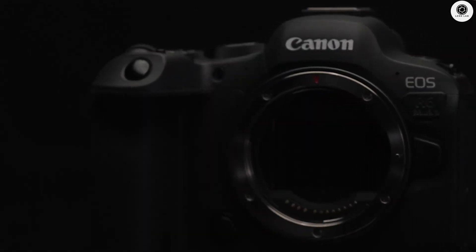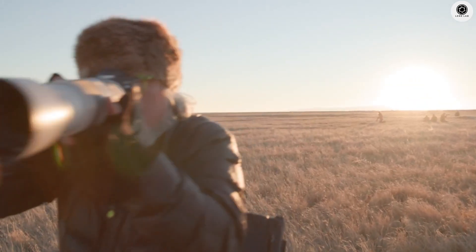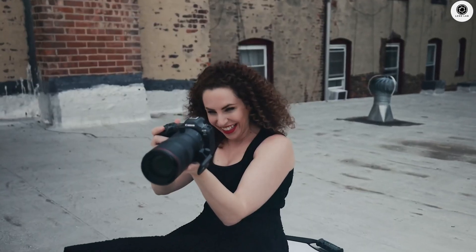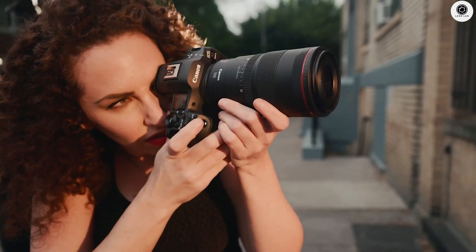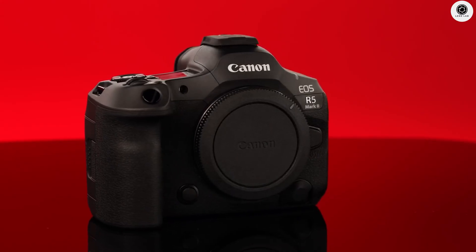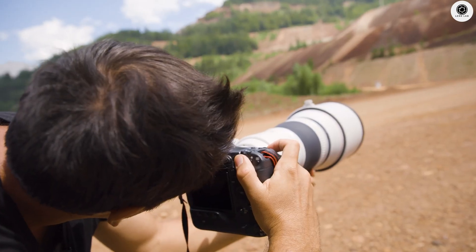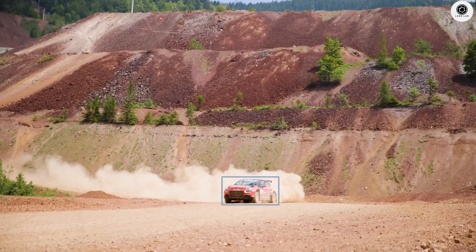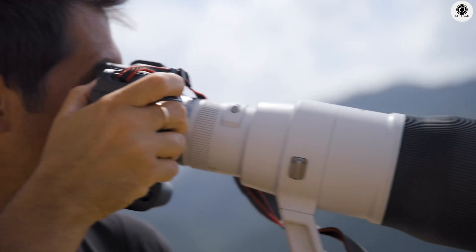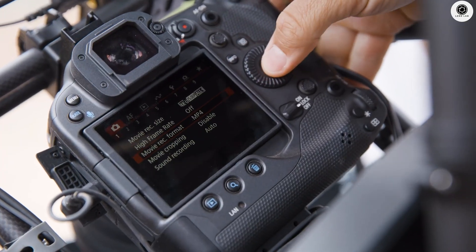The Canon EOS R6 Mark III features a brand-new 24-megapixel stacked CMOS sensor, marking a significant departure from previous rumors that suggested it would use the R3 sensor. This stacked design is crucial for the camera's performance capabilities, offering a reading speed positioned between the flagship EOS R1 and the EOS R5 Mark II. The sensor features a reading speed of 1/180 seconds, which enables impressive burst shooting capabilities while minimizing rolling shutter effects. The stacked architecture allows for faster data processing and improved heat dissipation, essential for the camera's advanced video capabilities.